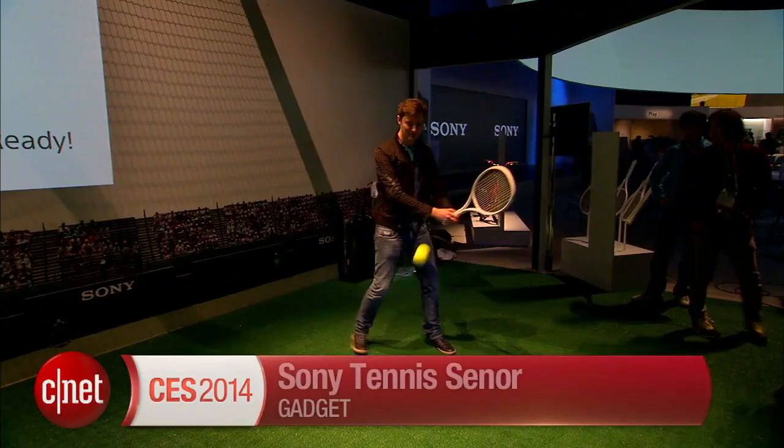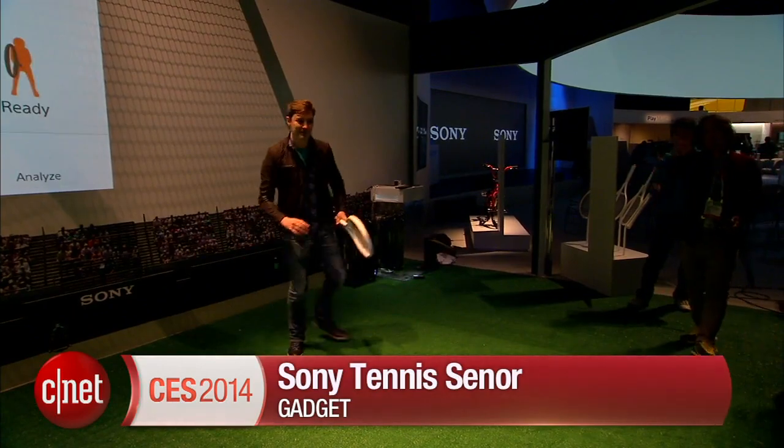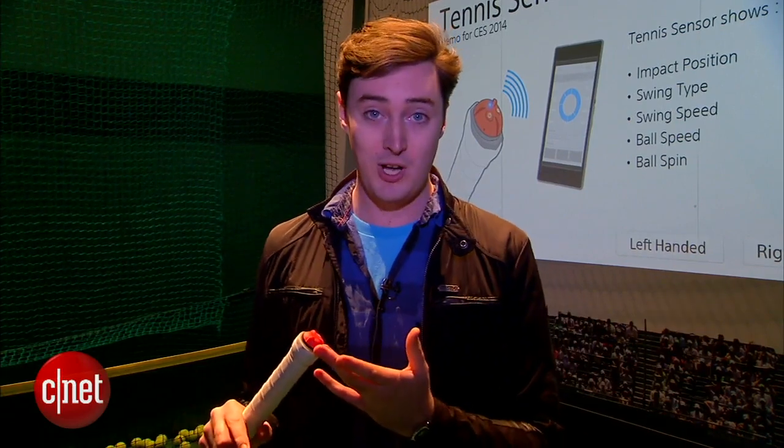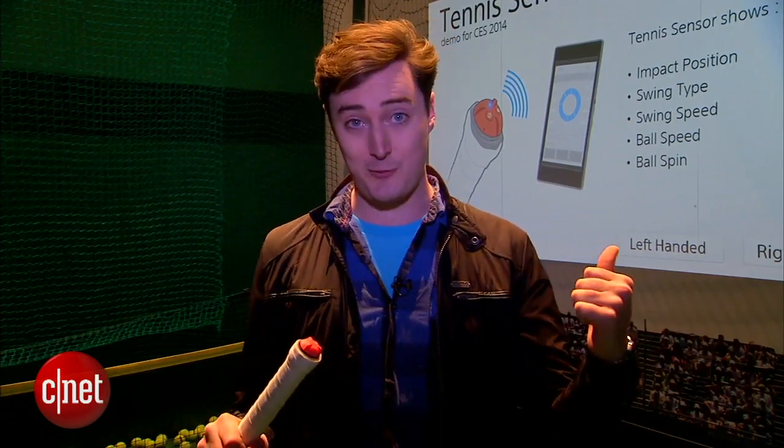It's a lot of fun to play with. I can see this being a very cool gadget if you're an avid tennis fan. But there's some bad news — this is only a concept for now, it's not going on sale anytime soon. Hopefully Sony will put it on the market in the fairly near future, because I think it's pretty cool. I'm Luke Westway for CNET here at CES 2014 — check out ces.cnet.com for more.